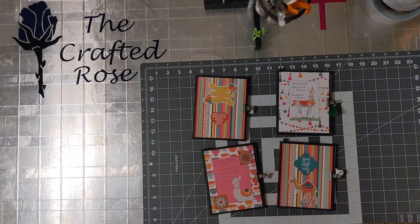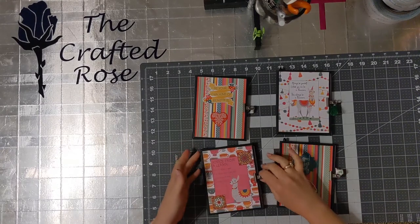Hi everyone, it's Rose with the Crafted Rose. I'm going to show you what I made with some llama paper and some llama notepads that I had — it was super fun to make.